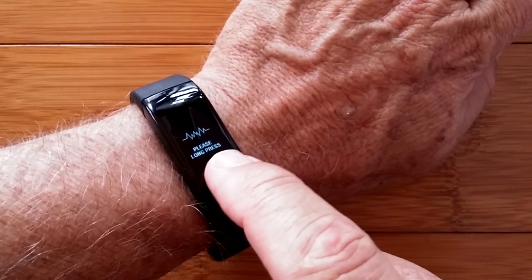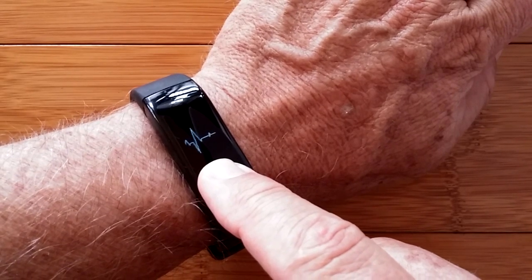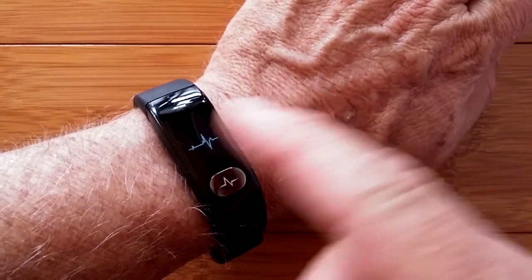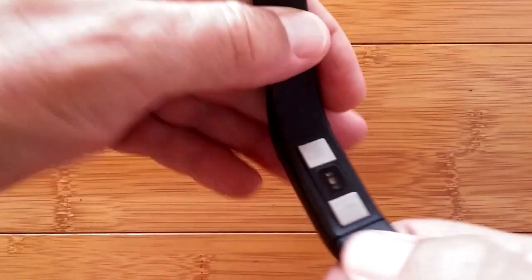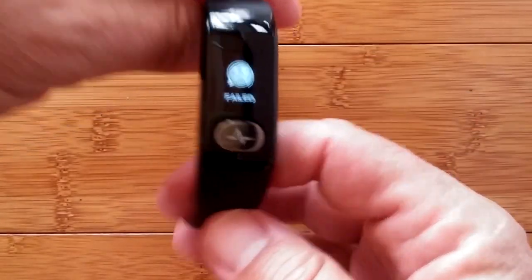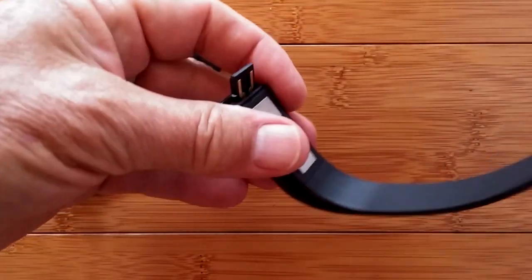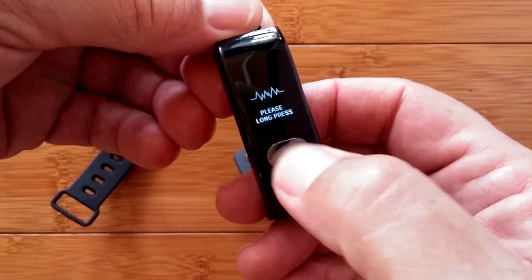This is the EKG. If I long press, you can see it's now giving us that moving chart, and I need to hold my finger on here for two minutes to gather the information, if it's actually working. What I've seen when triggering it from the app is I'm having a really hard time getting it to work — I think that's an issue related to the band's two electrodes on the bottom needing to make good contact with moist skin. It just vibrated and failed again.